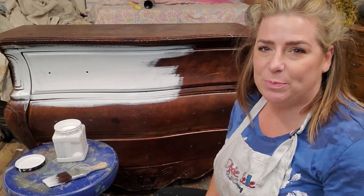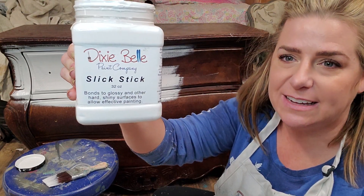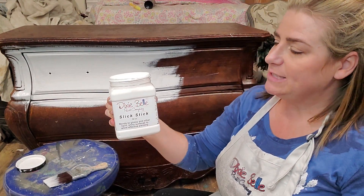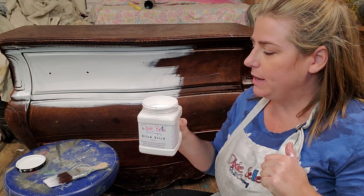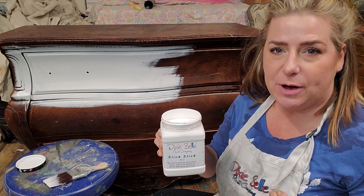Hi, my name is Brandi and I am with Brushed by Brandi. I'm here today to talk to you guys a little bit about Dixie Belle Slick Stick. Slick Stick is a gripping primer made by Dixie Belle, and it's made for painting on slick surfaces like glass, plastic, PVC, laminates — anything like that that you may have in your home. It's a great base for your paint; it gives your paint something to grip onto.